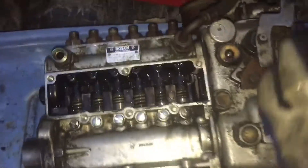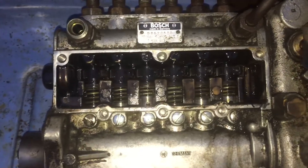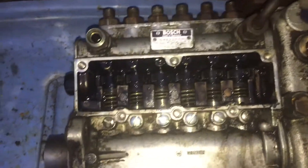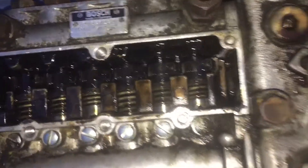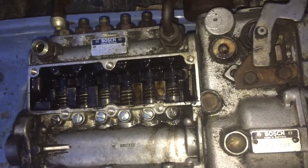Here's a concern: when moving the throttle, you only get a little bit of action on the rack, and the throttle has a lot more it can move after that.